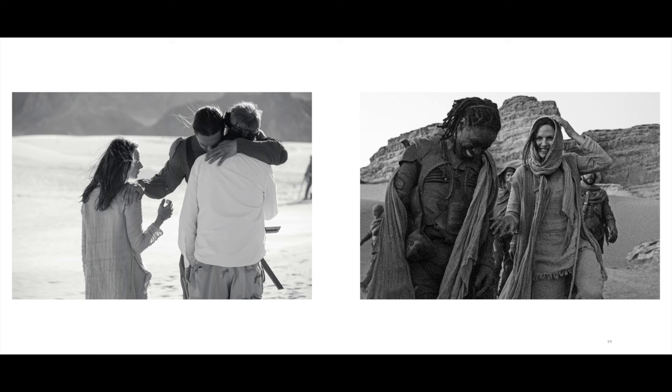You are in somebody else's world and photographing something that's been created for you. But a lot of the photography in the book is not necessarily from the angles that were on camera or lit for what was on camera, because the world they created was 360 degrees. I felt more like a photographer set into this environment in a natural sense. The idea for the book came out of that experience.